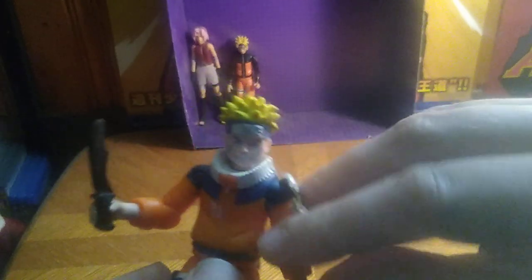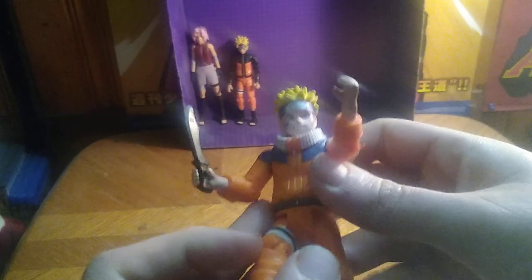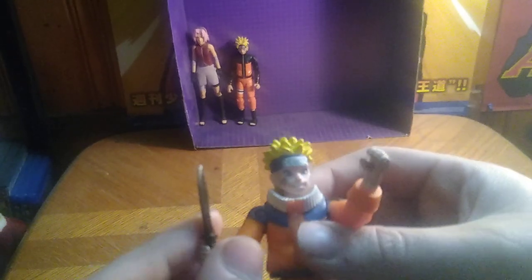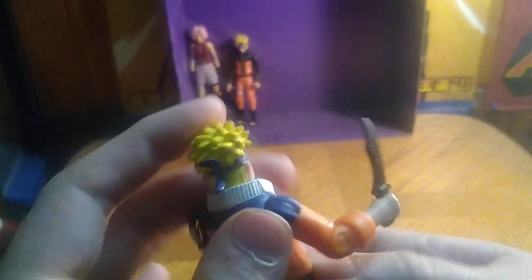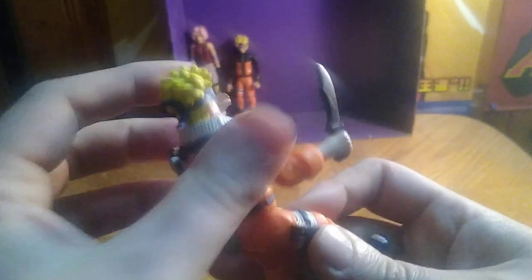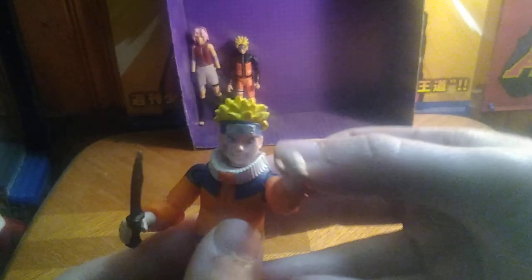I gave him this knife from Final Faction — it's so similar to a kunai knife. So he can be like, 'Take this, Akatsuki!' He's got a little gimmick too, the punching and slashing gimmick. Why not? It's an old toy and it's fun.